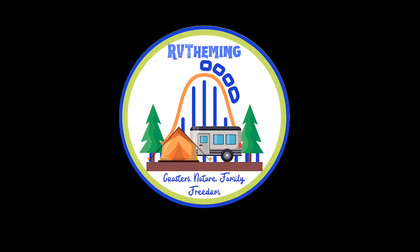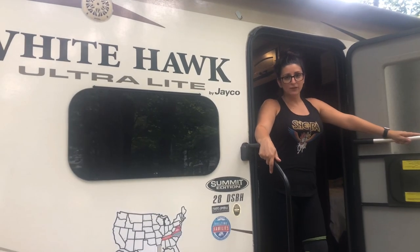Hi, I'm Meryl and I'm Green Bean and we are RV Theming. We are about to give you a little tour of our Jayco White Hawk Ultralight 28 DSBH Summit Edition. We hope you enjoy. We are selling this bad boy.